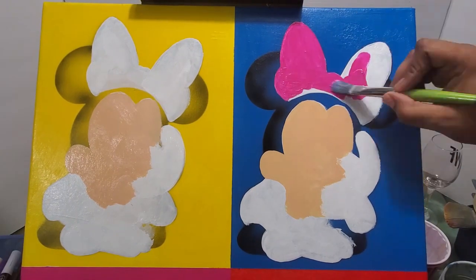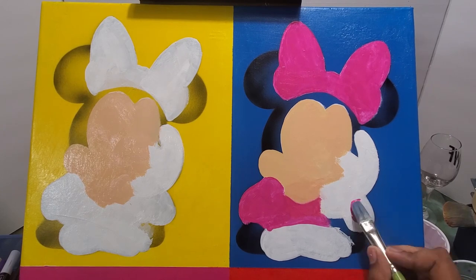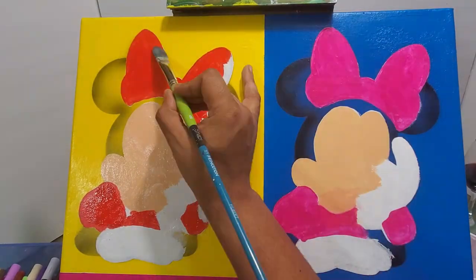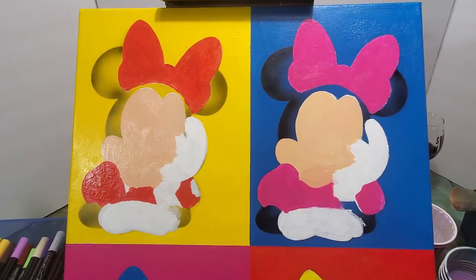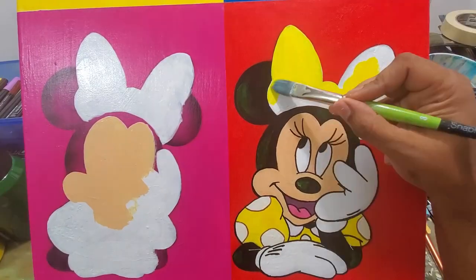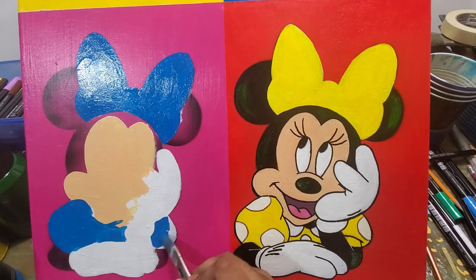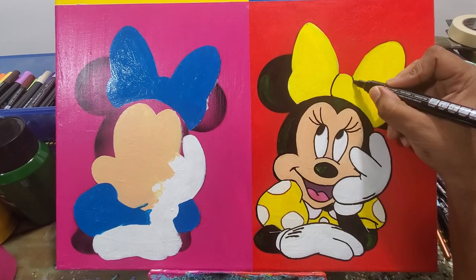For the next three Minnie Mouses, I decided to mass paint white across all the areas where I knew it was going to be lighter colors. I did a couple layers of that, then went back and put the peach skin tone color on her face. Then I went in and put in the details — the ribbon and the clothes on the bottom left one.